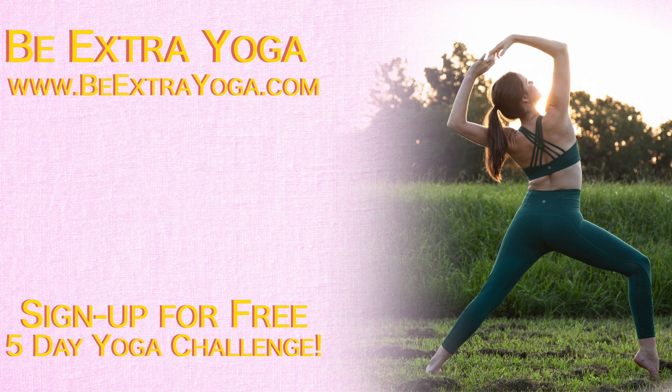Hi, I'm Nicole with Be Extra Yoga. I help women create healthy connections to their bodies, minds, and spirits through the practice of yoga.